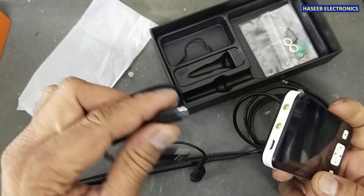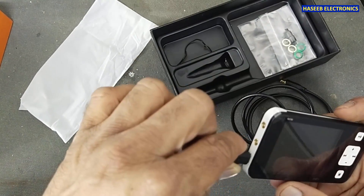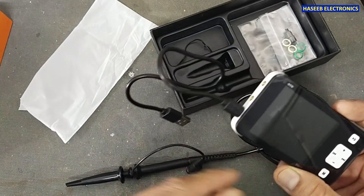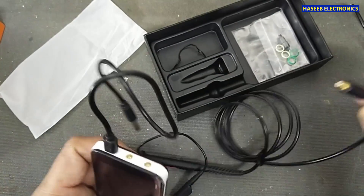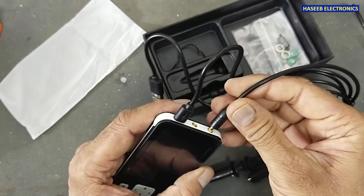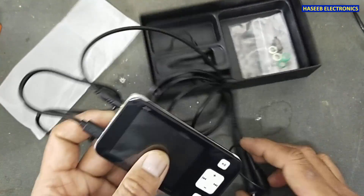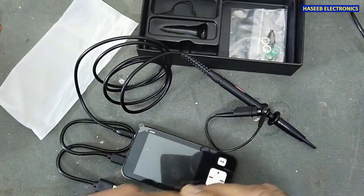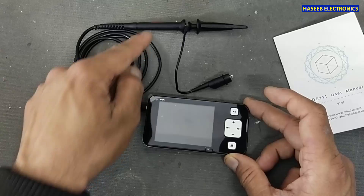First I will connect it to the charger to charge it for first use. After charging, I connected the probe.